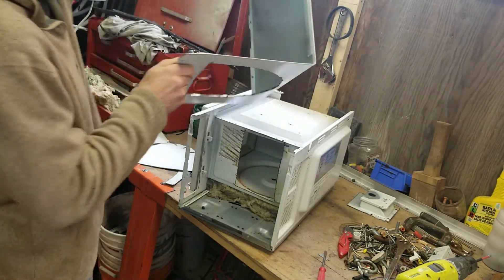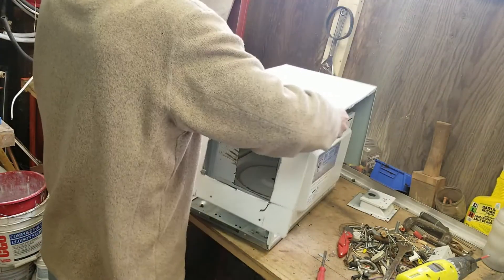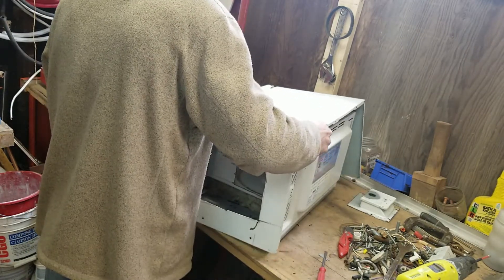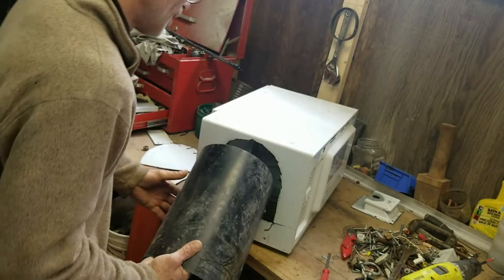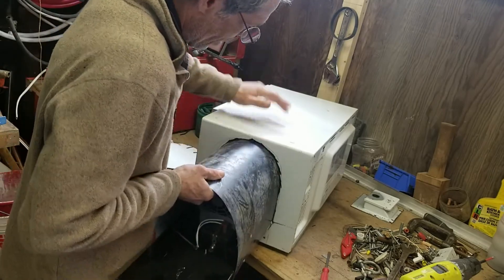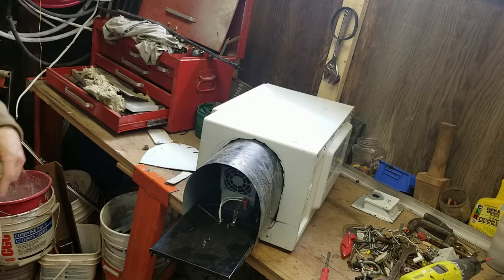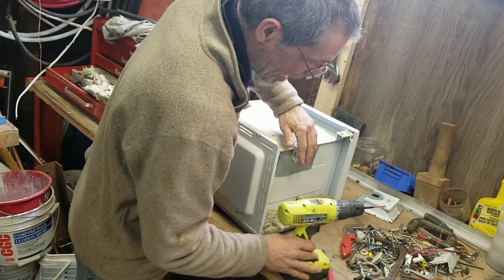Maybe we should file that down. Okay, let's try and dry fit that. Make sure everything's not all crooked or out of whack. That's gonna go in there, that's gonna go in there. I think that's gonna be okay — that's gonna be just fine.